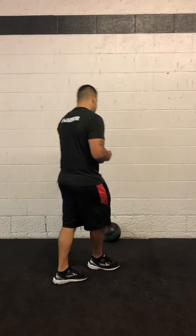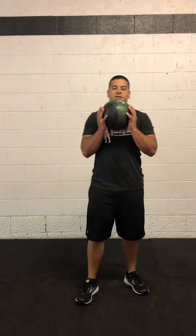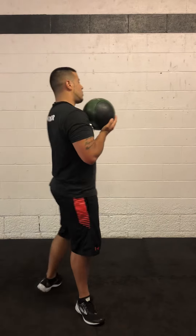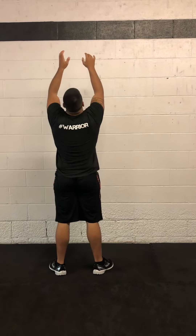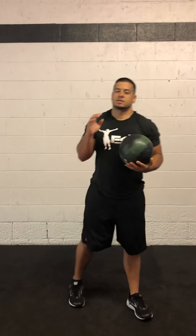One thing we see a lot with equipment is that when you get some weight in your hands, your body starts coming forward again. Remember to stick that butt out like you're sitting in a chair, weight on the heels, and come straight down. If you're doing a wall ball, it's a squat with the ball — throw it back down into the squat.